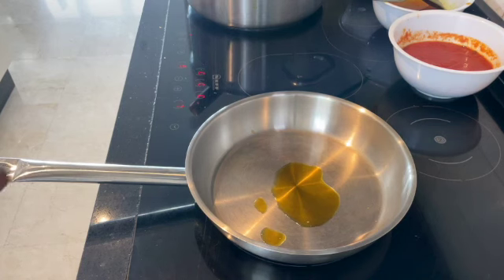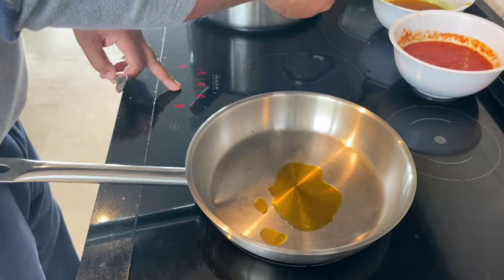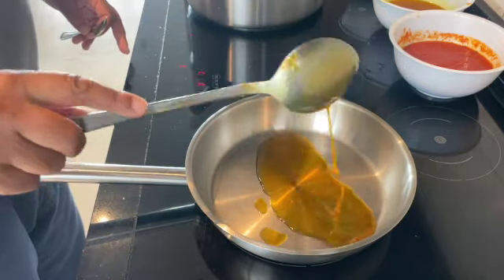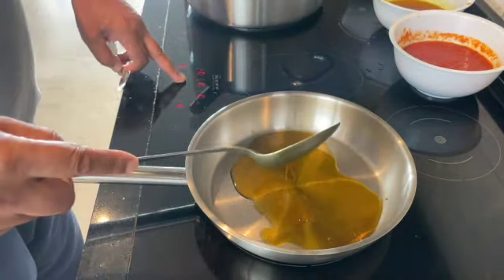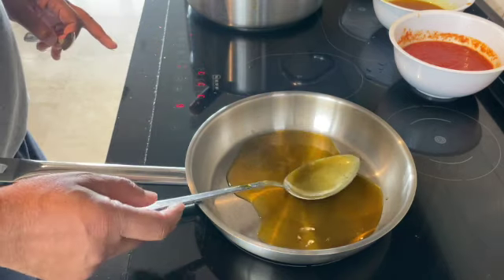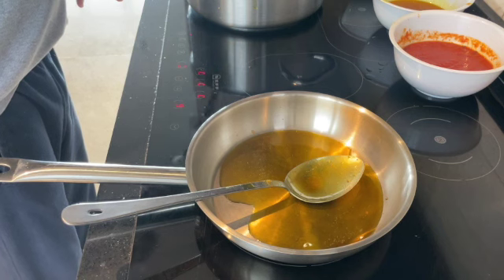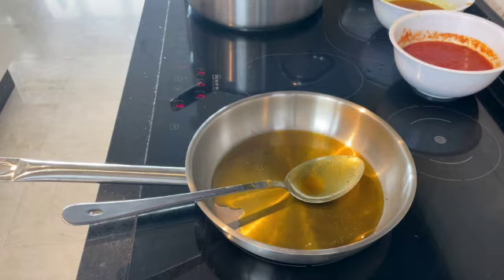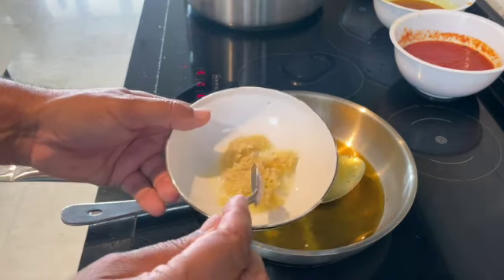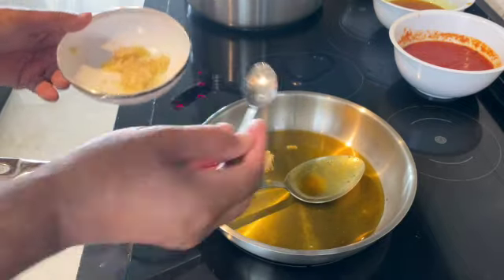Hi everyone, welcome back to my channel. I'm Chef Din and today I'm going to cook one of my favorites: a chicken Rogan. Rogan is a really rich and lovely dish, you have to try this. In the early days this was one of the few curries on the menu — like the Rogan, the Dansac, the Kurma, the Malayan and Vendalus Ceylon Faal. There weren't many other curries on the menu in the old days, meaning in the 70s.